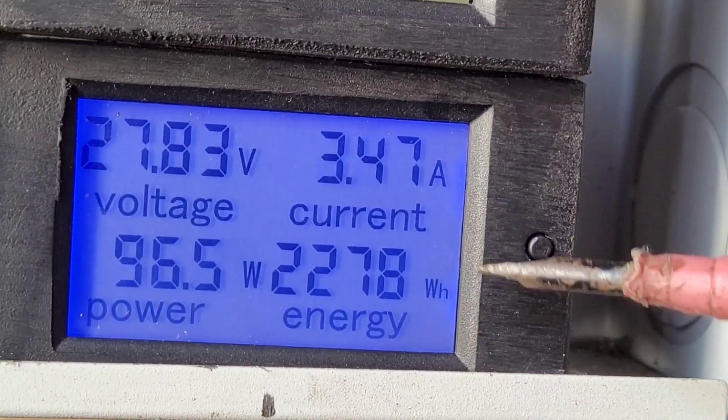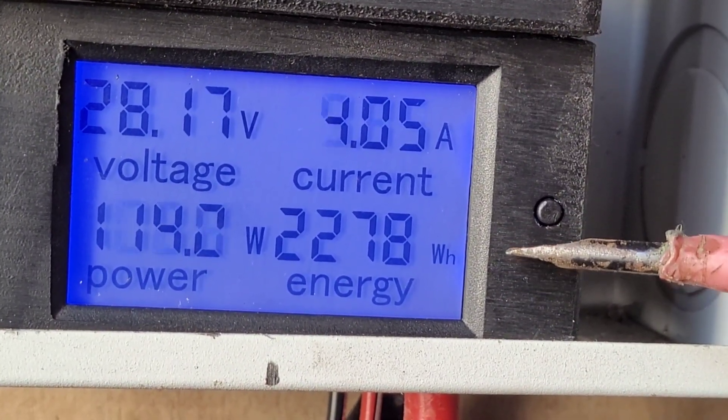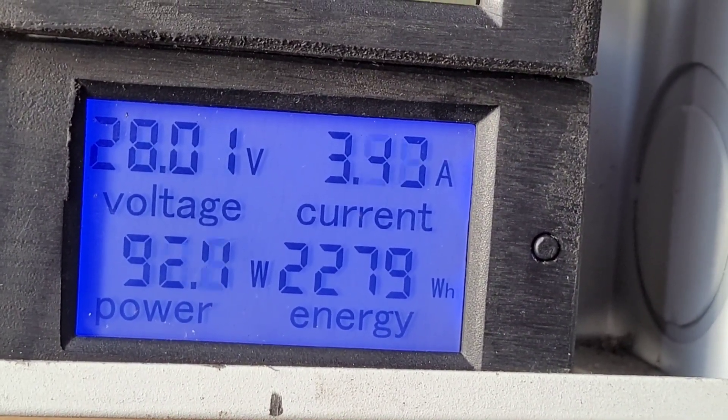It's made 2.27 kilowatts since 7am this morning, which is nine and three quarter hours. I'm not saying that's any good or anything, but just honestly saying what it's made.